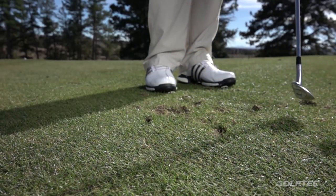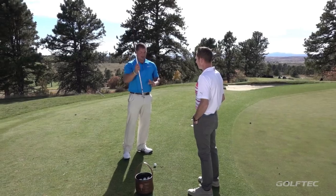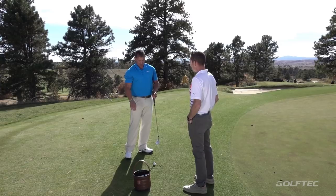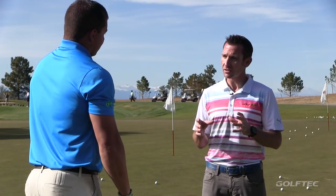What most amateurs need to do is actually move the ball a little more forward in their stance and lean the handle back a little more. That'll actually let them use the trailing edge or the bounce. That's a bit of like an insurance policy. So if they do hit it a little heavy, the club just bounces off the ground, back into the ball, and they'll still get a pretty good shot out of it. And I think that's a solid setup tip.